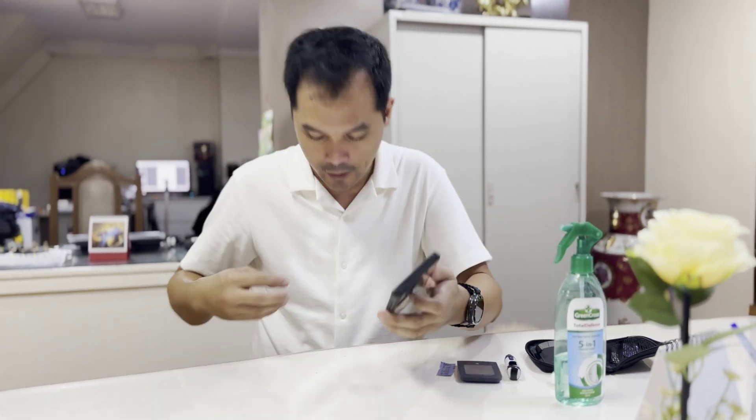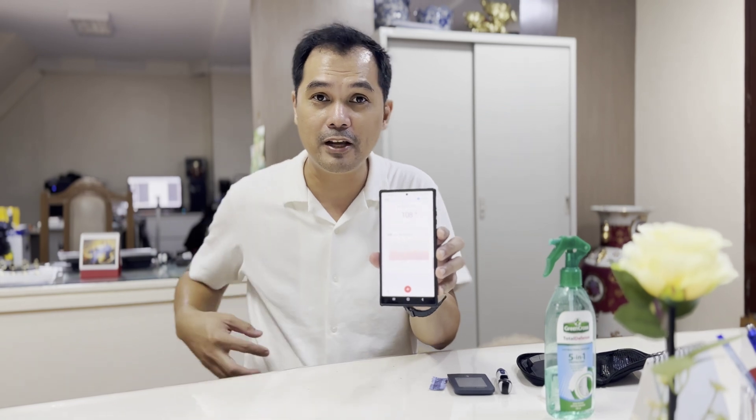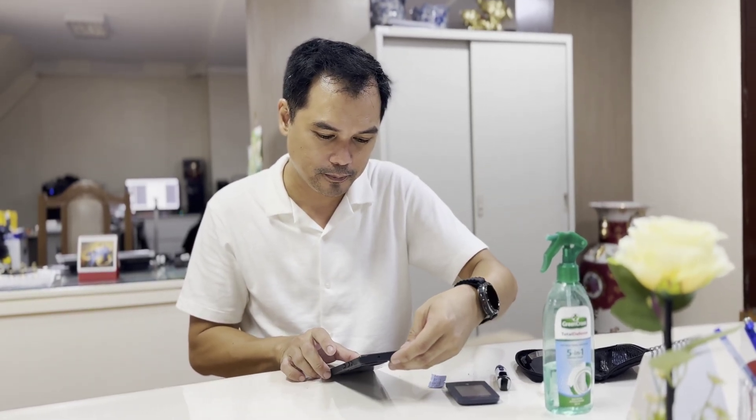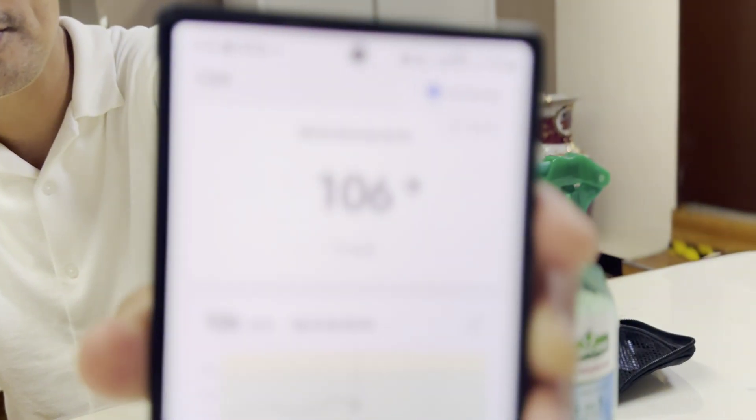Okay guys, the sensor warming up is already done. The sensor and the app have been running for around seven hours already. The sensor measures glucose level every three minutes. So what we're going to do now is compare the measurements from the SinoCare device with the traditional glucose meter. The latest measurement from the app at 6:58 PM is 106.